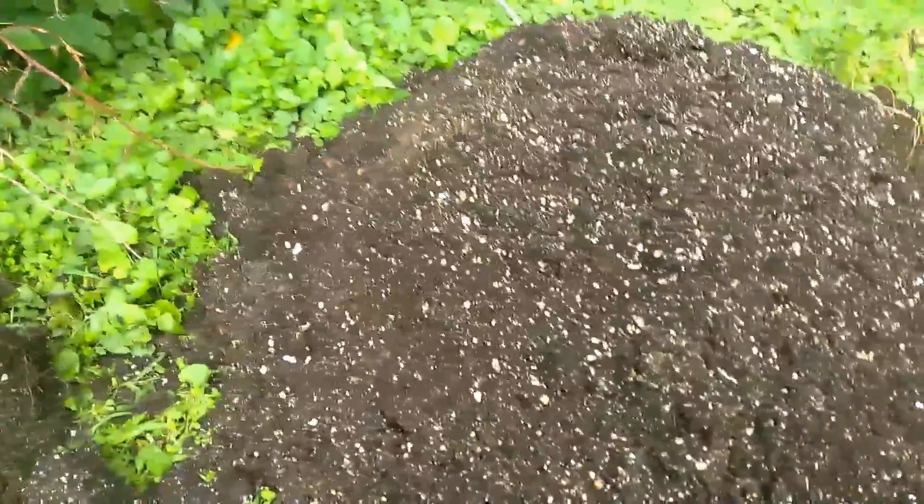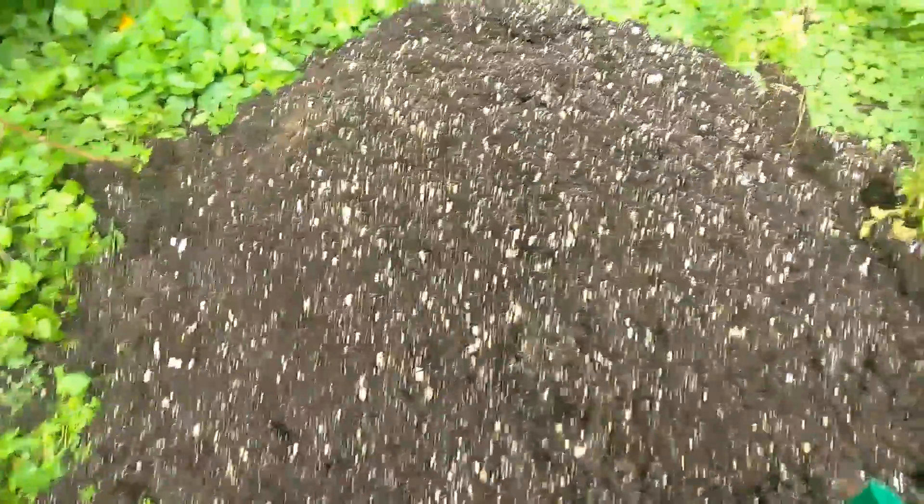Alright, 413 Grow Boss here. Just checking some stuff out. I did my harvest and I'm emptying out my bags. I like to take a look at root masses and stuff.